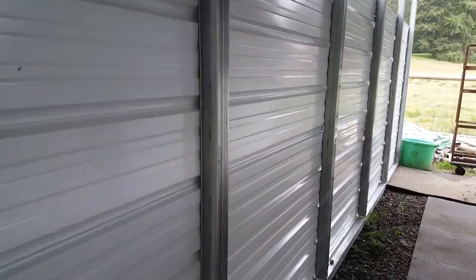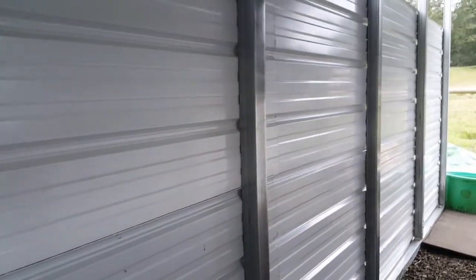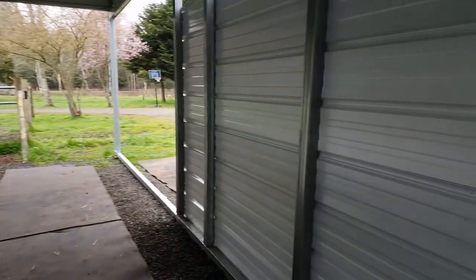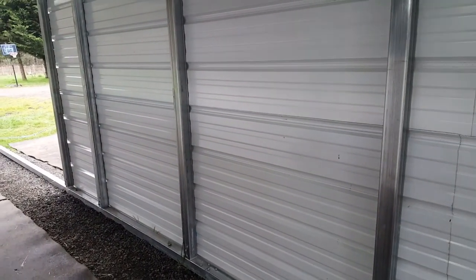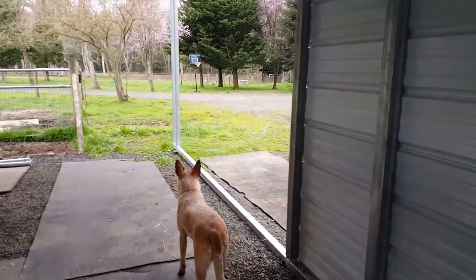I wanted to make this more of an enclosed aisle way feeling. What I might do is run some two-by-fours along these posts and have a couple of spots for hooks for halters, fly spray, or anything like that, because the fronts of the stalls don't really have a location to hang much off of. That'll probably just be another little project as we have more horses in here and see what needs to be updated.